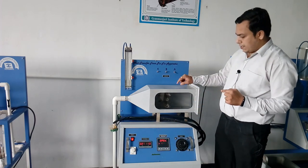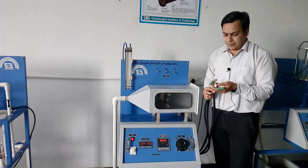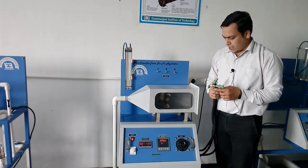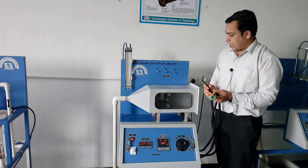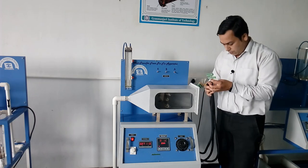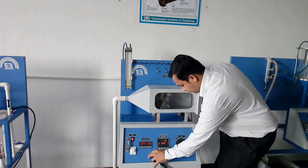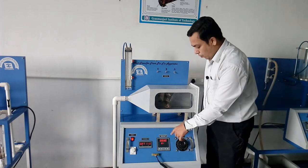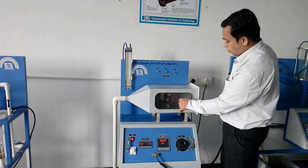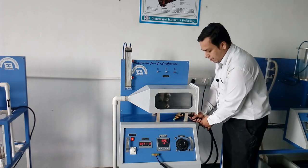As I start to heat the aluminum fin, I also need to select the appropriate connector. There are three different connectors provided to read the temperature of the three different fins. Since I have taken the aluminum fin, I need to connect the aluminum connector to this port. This port then shows the different readings from channel one, two, three, four, and five, corresponding to the thermocouples fitted at 4, 7, 10, 13, and 16 centimeters.